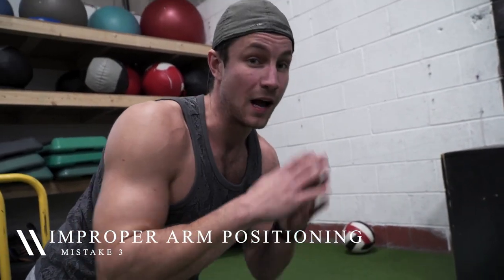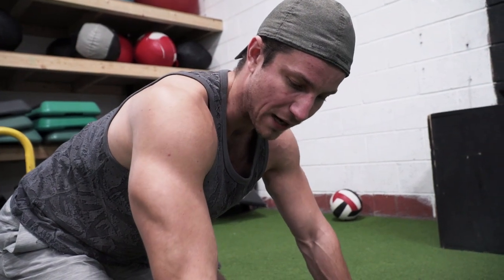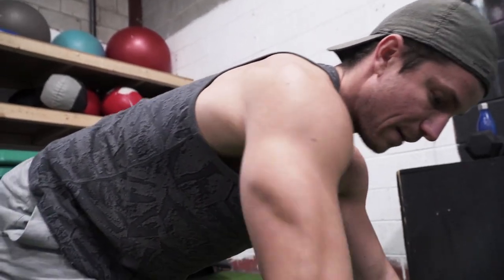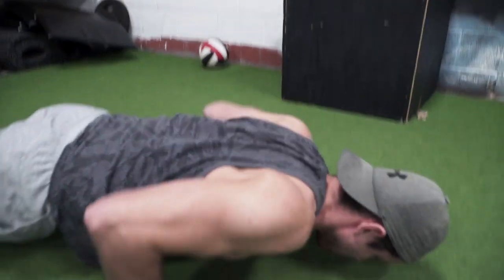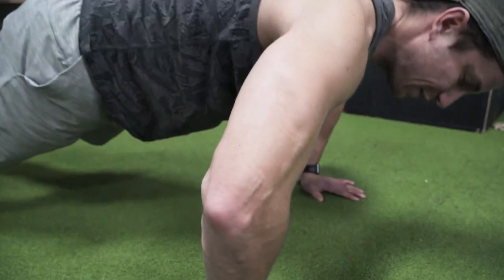Number three common mistake is improper arm positioning. This is super important because it can literally take you from doing it right to doing it completely wrong, and also even messing up your shoulder. The best rule of thumb for the average person is just about shoulder-width apart. You'll get better benefits if you rip your hands into the ground and try to open a can — engage it. Everything should be in line; you don't want to be too far back and you don't want to be too forward. When you tuck your elbows more it's going to be more triceps, but a common mistake is people set up and their elbows flare like crazy. That's going to tear up your shoulders — definitely stay away from that.